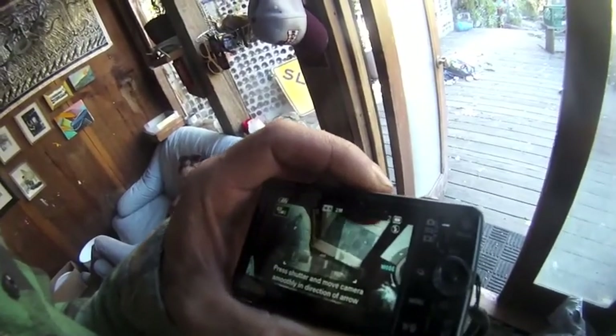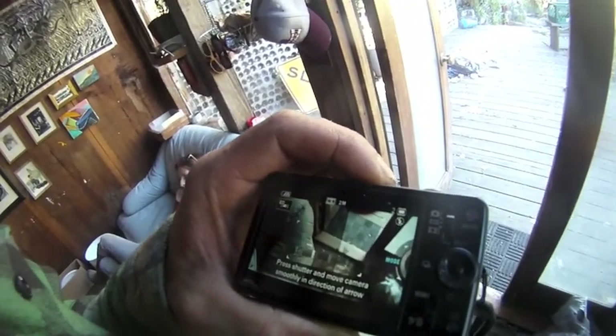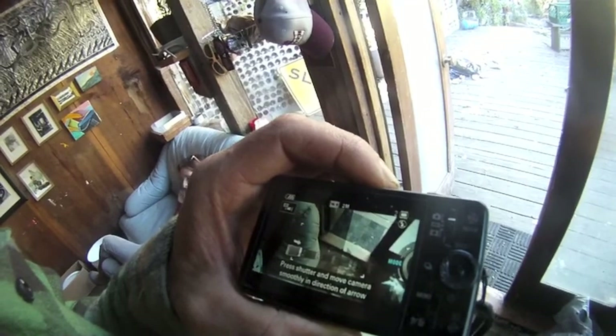My camera turns on but it won't take any pictures or video or playback video.